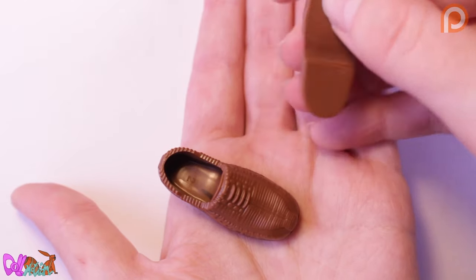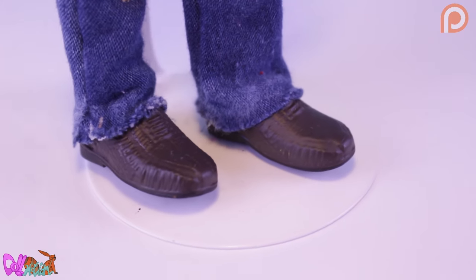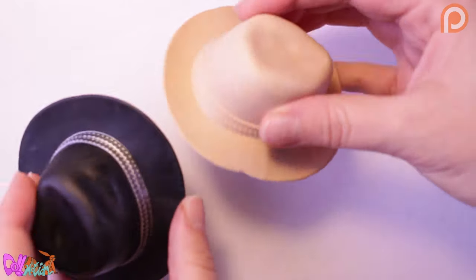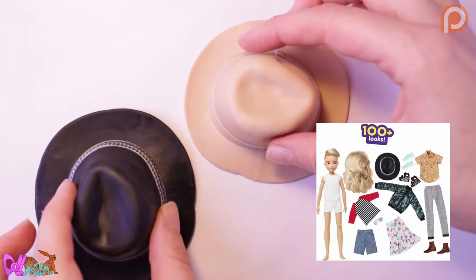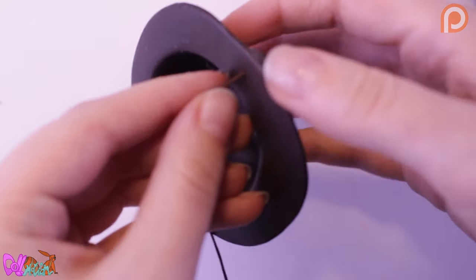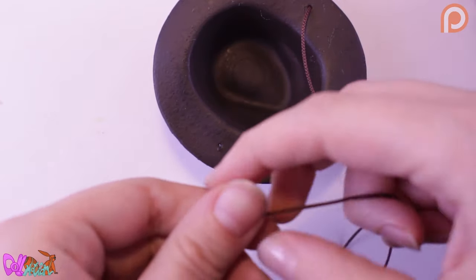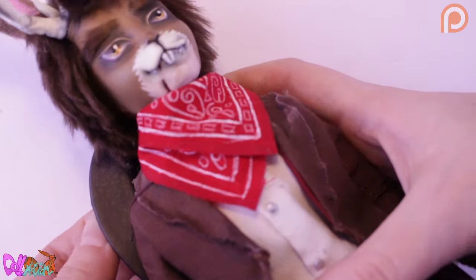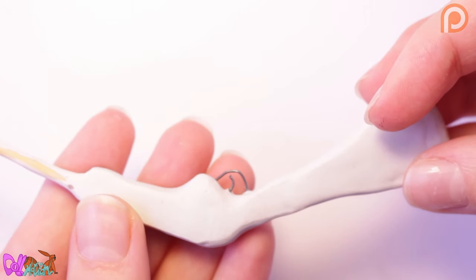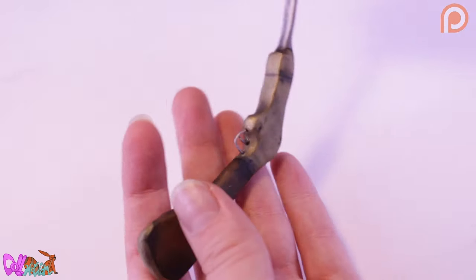Well, he can't go barefoot, so let's give him these Ken shoes I painted a tone darker. A real cowboy can't go outside without a hat — luckily I have a spare one laying around from a Credible World set. Sadly, Jack won't be able to wear the hat on his head because of those antlers, but he can wear it around his neck. And of course his rifle — I gave it a little trigger and painted it into the right colors. And with this, the doll is done!